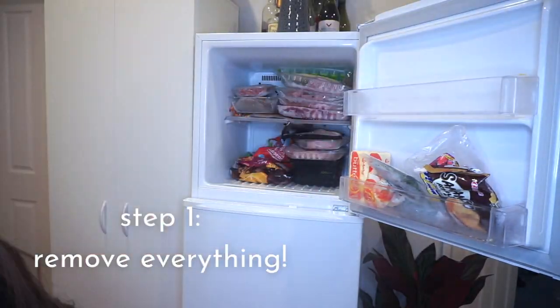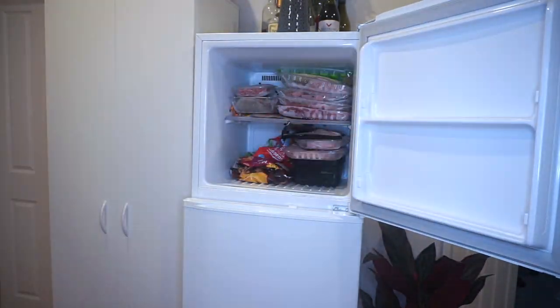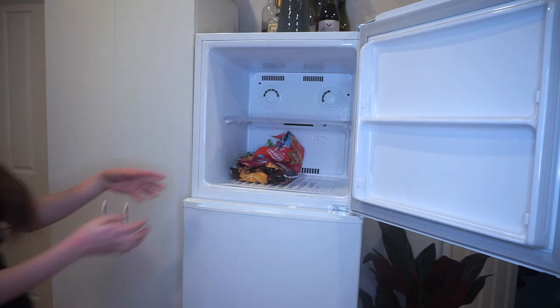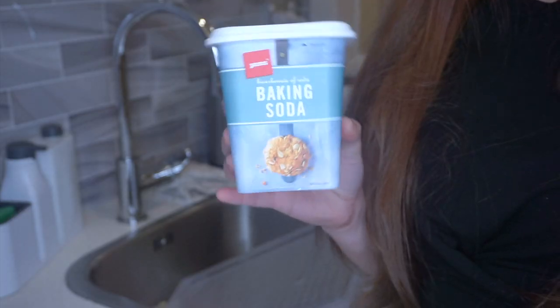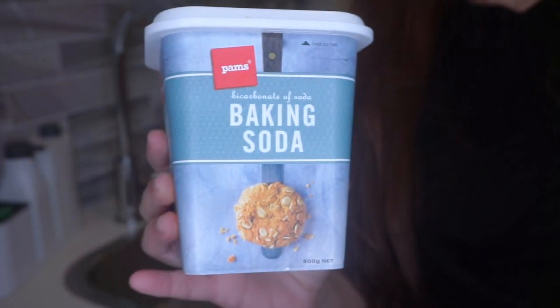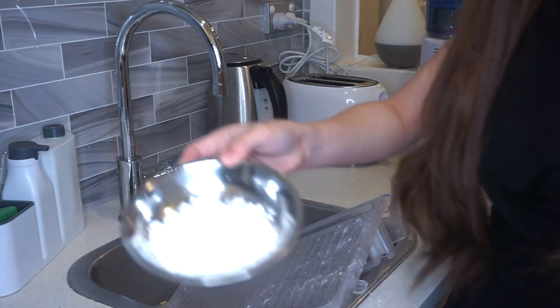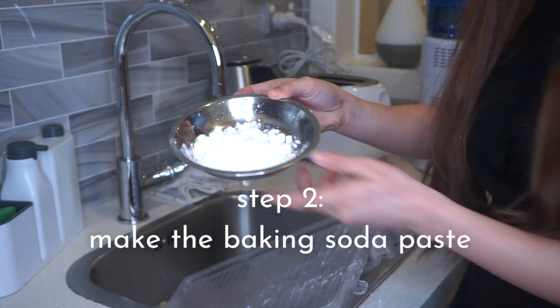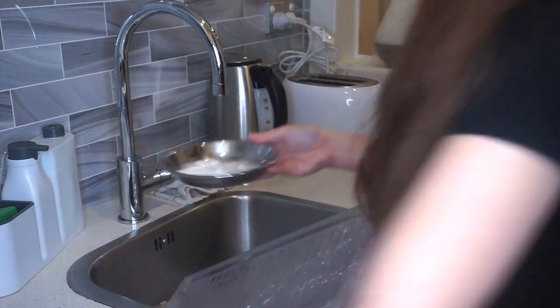The first step is to remove everything — all the items inside the fridge, including the removable sections. I've read a lot of articles suggesting that you should clean your fridge using soap, but I prefer using baking soda instead. To use the baking soda, you have to make a baking soda paste by combining about 1 to 2 tablespoons of warm water into a half cup of baking soda. Just adjust the water you add until you get a paste consistency.